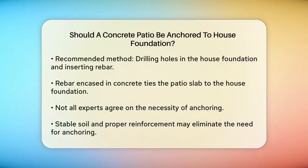One method that's sometimes recommended is to drill holes into the side of the house foundation and insert rebar into them. When the patio concrete is poured, it will encase the rebar, effectively tying the patio slab to the house foundation. This can help ensure that the patio remains stable and aligned with the house.